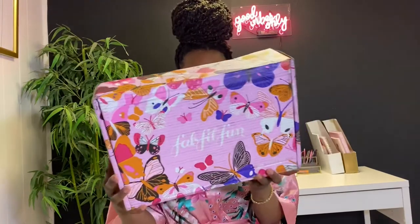So this is the box it came in this season. Usually it has a box that fits the season, so like spring and summer is always something floral or similar.